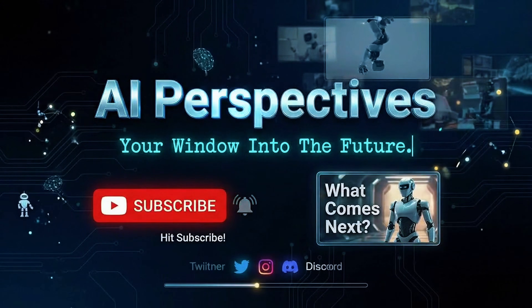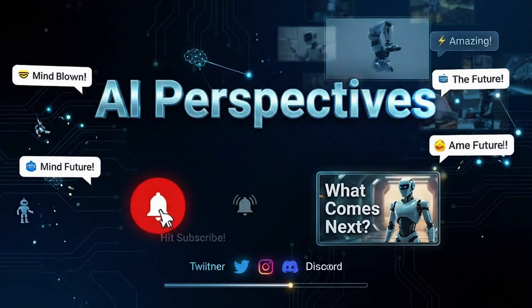Thanks for watching. If this blew your mind even a little bit, hit subscribe — because the next few years in robotics are going to be absolutely wild. I'll catch you in the next one.